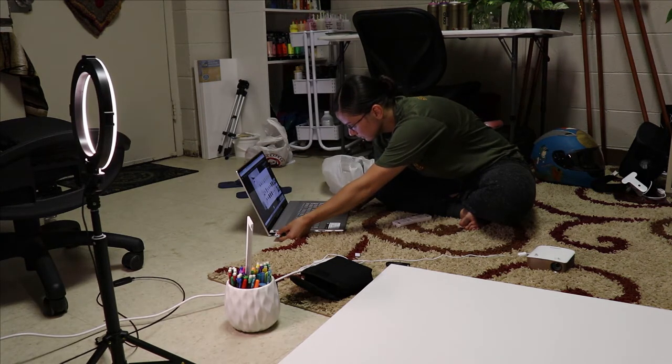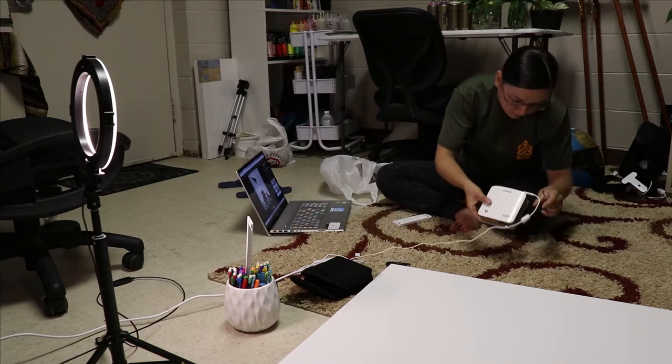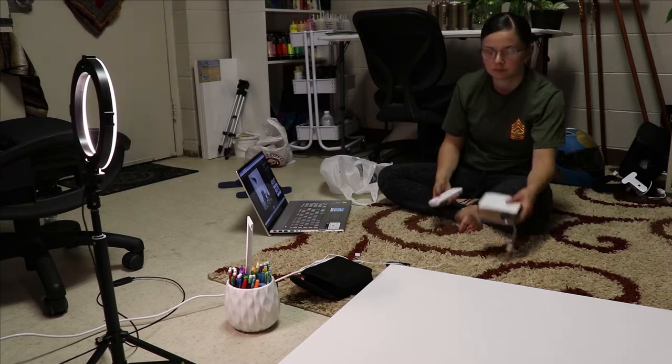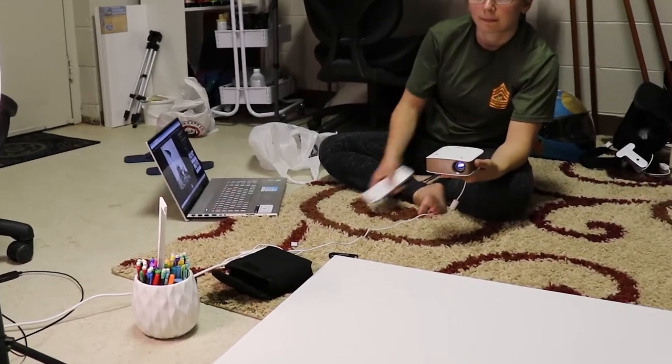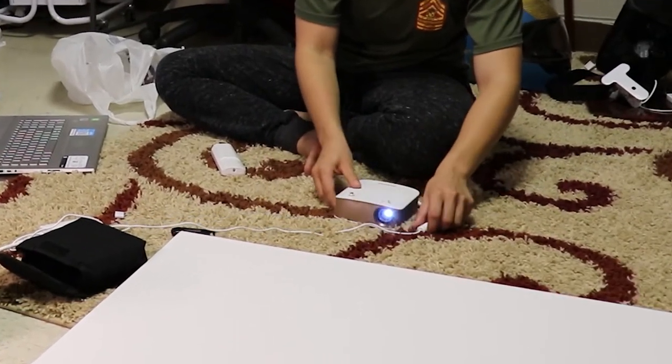So right now all I'm going to be doing is using a projector — I'm cheating, I know. All the artists are probably yelling at me, but I'm using this projector just to help quicken the process. I can do it on my own, but I decided to cut some corners and the projector was one of them.